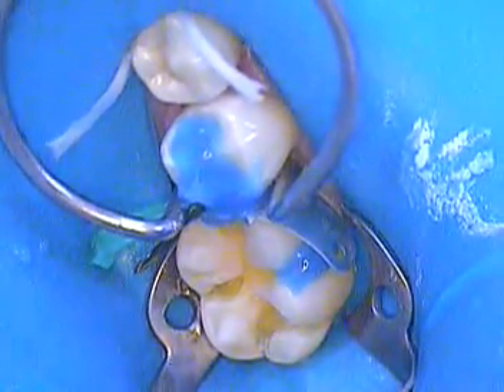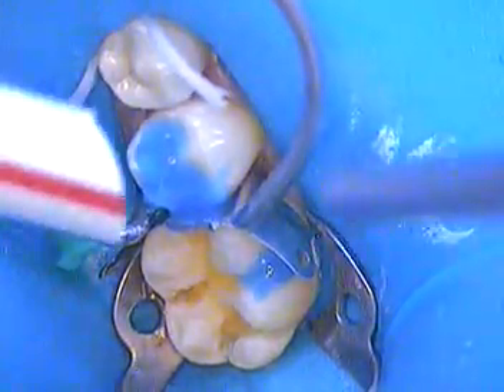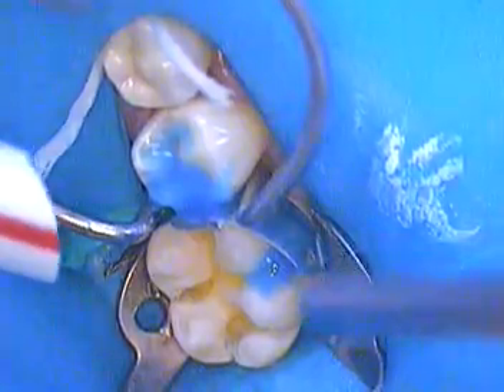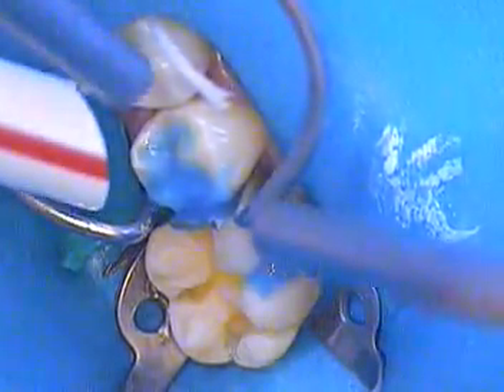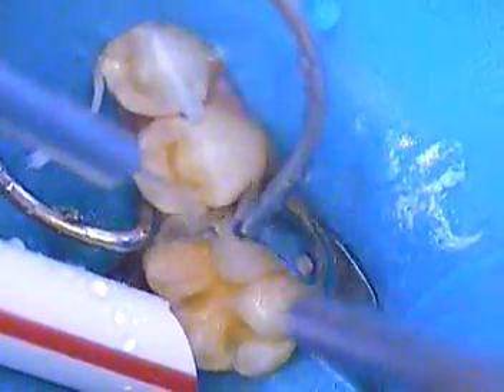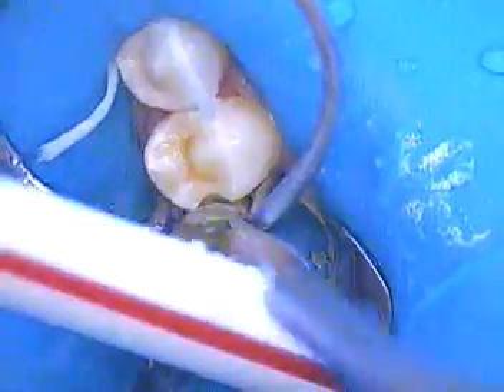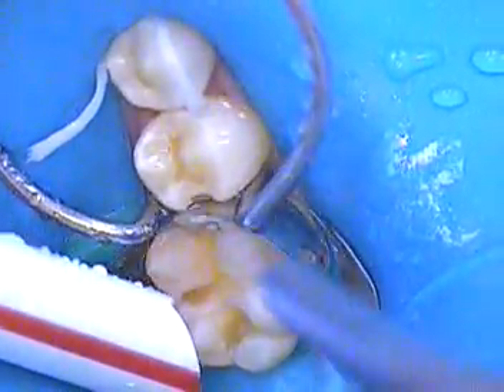We are isolated with the rubber dam and our methods are very conservative. You're now seeing the molar all cleaned out, the bicuspid all cleaned out thoroughly, and we're keeping her enamel as much as we can, staying conservative.